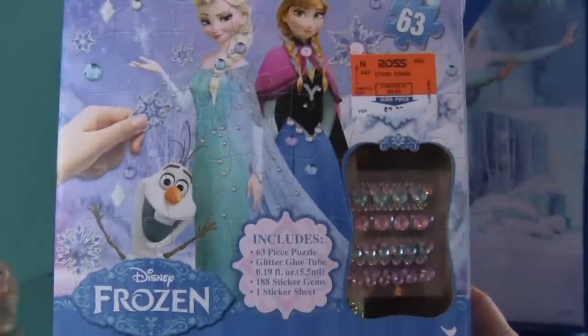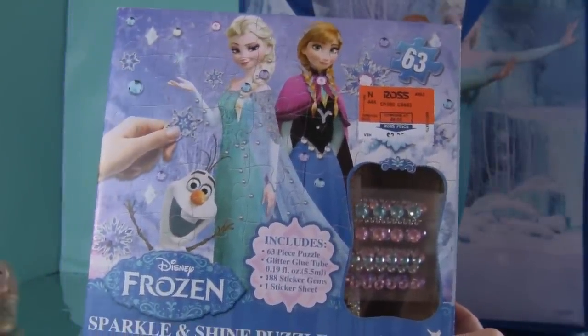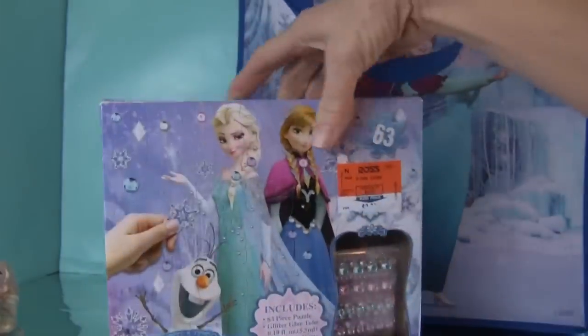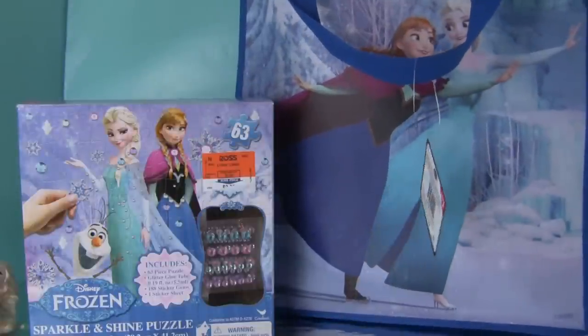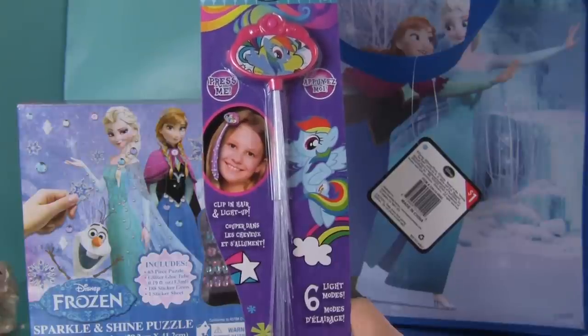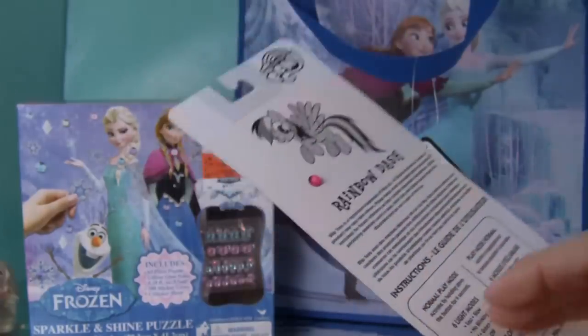I'm going to open this puzzle and put a little bit of it together and try out these gems, so keep watching the video because I'll show that at the very end. I also have a hair clip that lights up, and a My Little Pony barrette that lights up too.